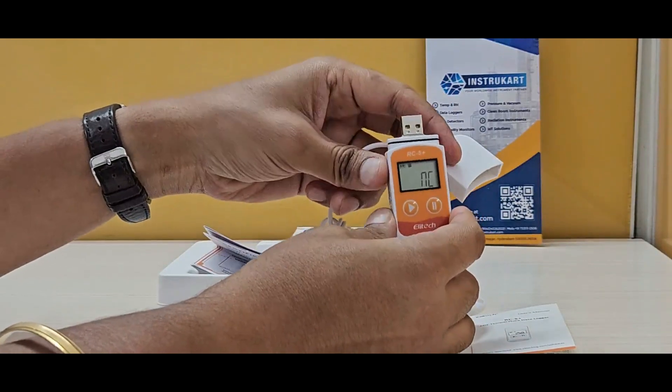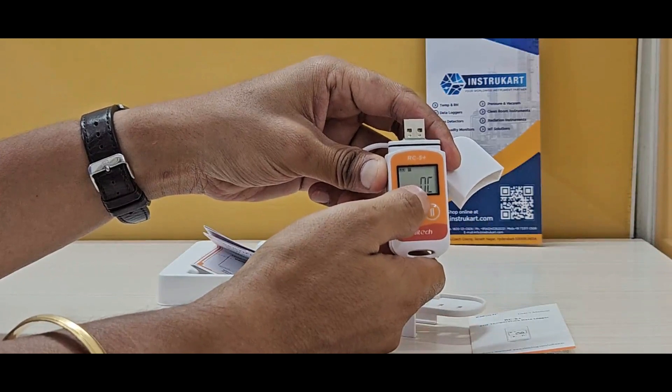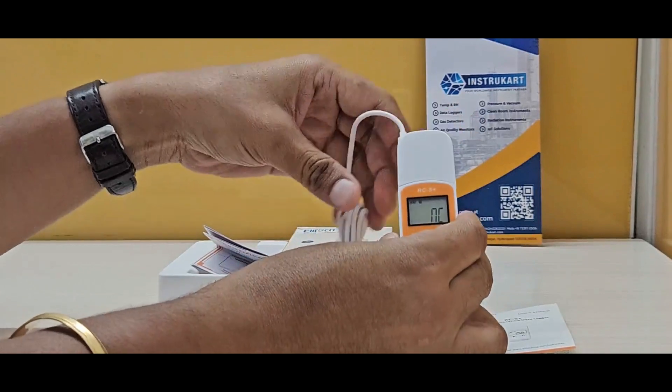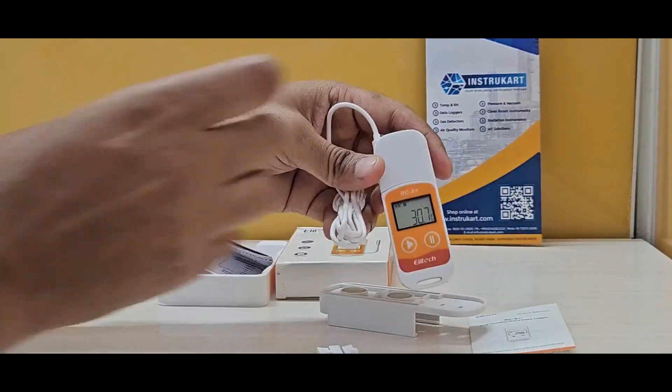When it is not connected, it displays 'MC'. However, once you connect it, it starts giving you the data online.